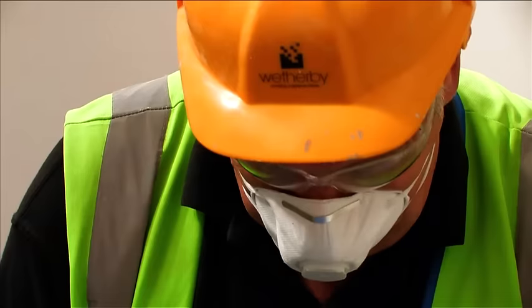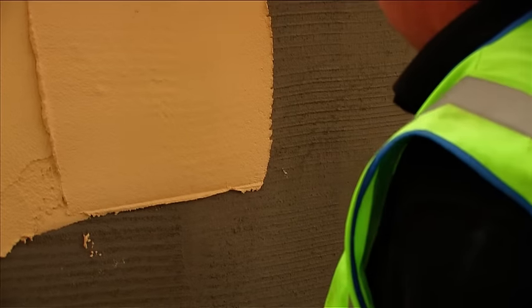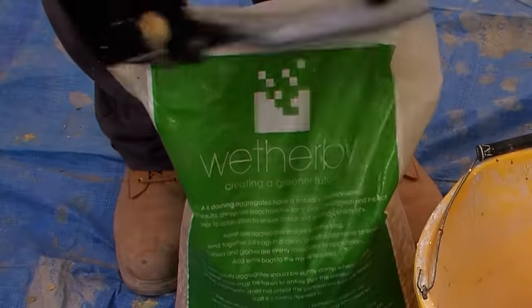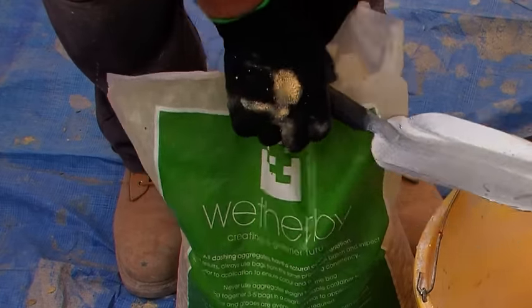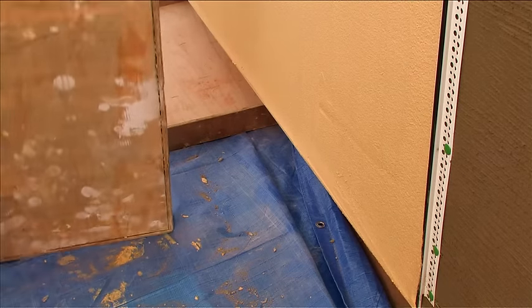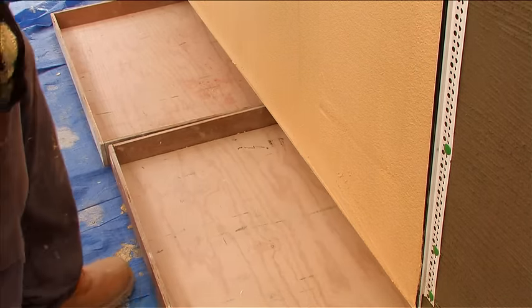Start by mixing the Weatherby coloured dashing water to a suitable consistency. Apply onto a dry base coat to a depth of 8 to 10 millimetres. The dashing water is then applied in horizontal strips from the top of the building down. It's important to ensure that the dashing aggregate remains clean and uncontaminated before it's applied to the wall. By positioning dash trays to the underside of the substrate, any loose stones caught can be reused.